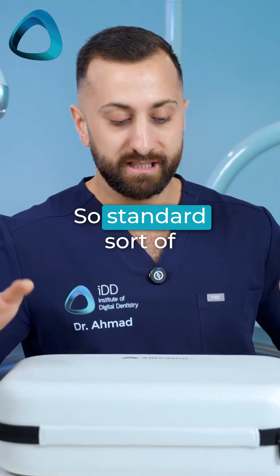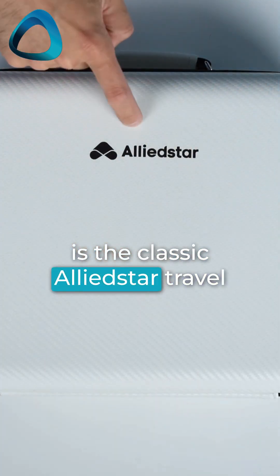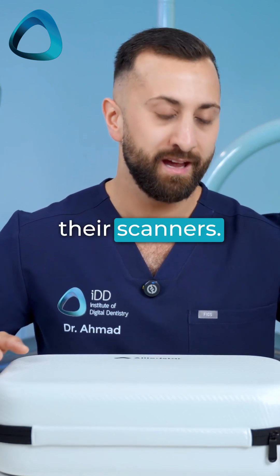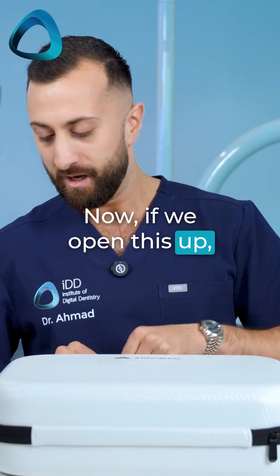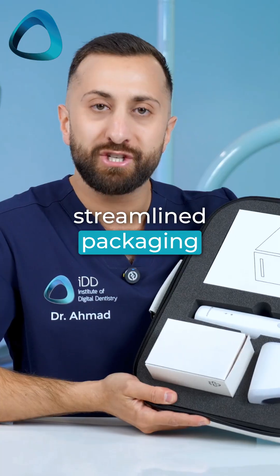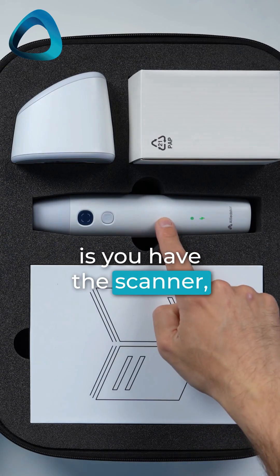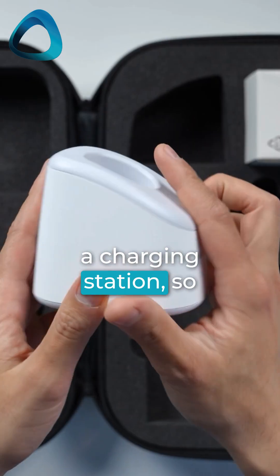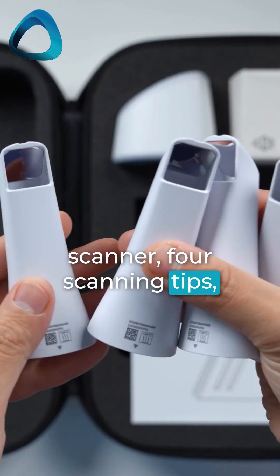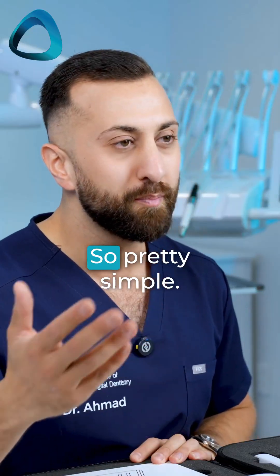Standard sort of packaging. First and foremost, this is the classic Allied Star travel case, and this is something we get with almost all their scanners. If we open this up, you will see that it is pretty streamlined packaging — very to the point. What you have here is the scanner, a charging station (so obviously this is a wireless scanner), four scanning tips, some instruction manuals, and of course some power plugs. Pretty simple.